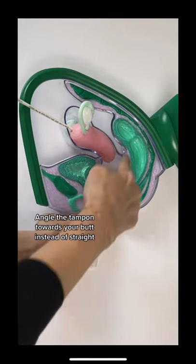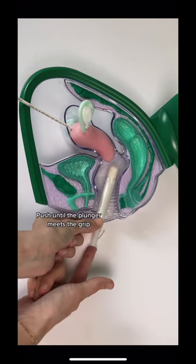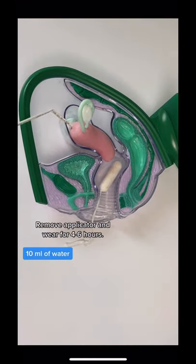Angle the tampon towards your butt instead of straight. Push until the plunger meets the grip. Remove the applicator and wear for 4 to 6 hours.